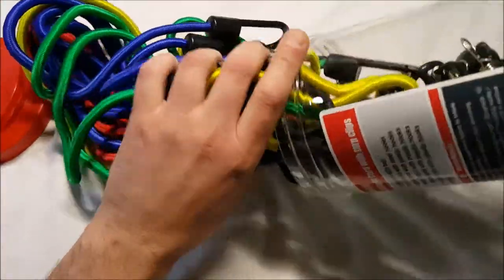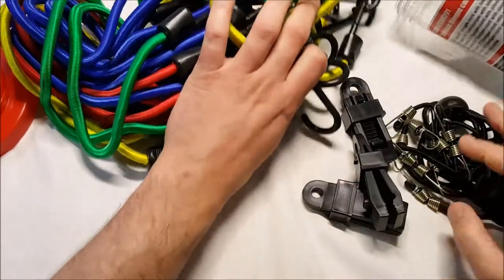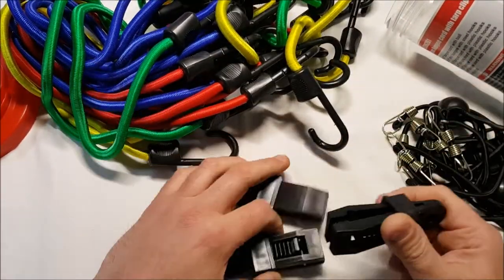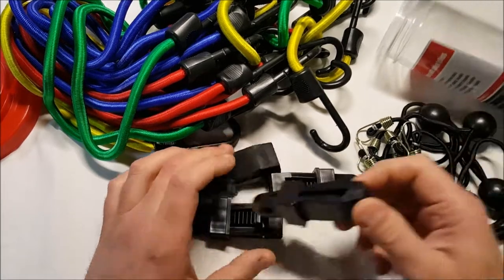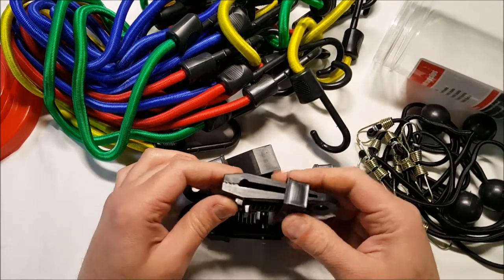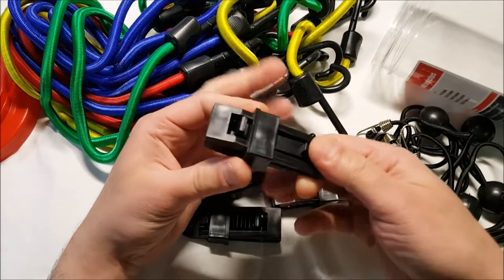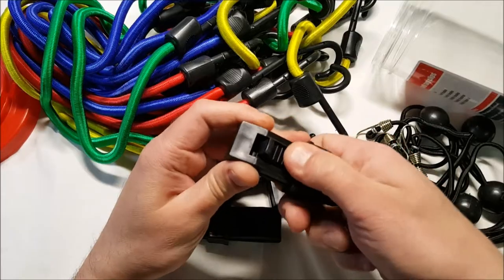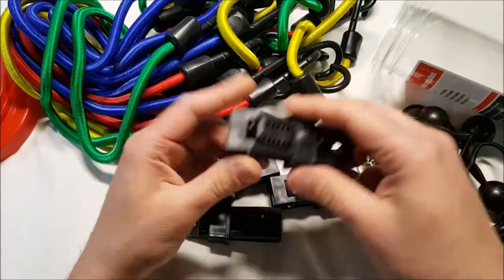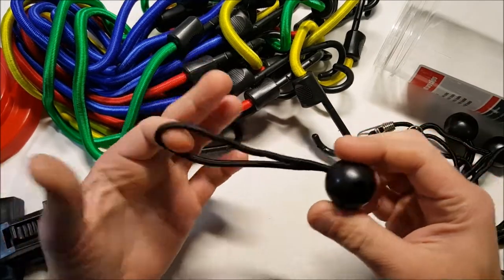Wow, it's like spaghetti getting these out — I'm not sure how I'll get them back in. Here are the tarp clips: one, two, three, four. You can use them to grip a tarp and lock it into place, then run a bungee cord through them. These are actually really useful.